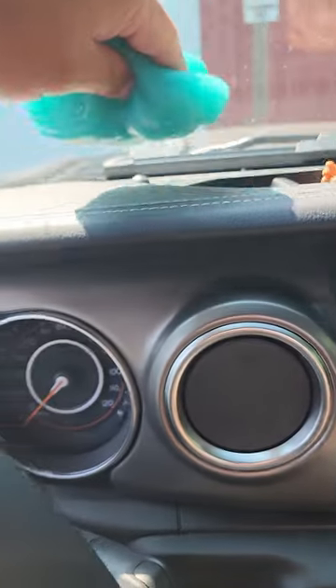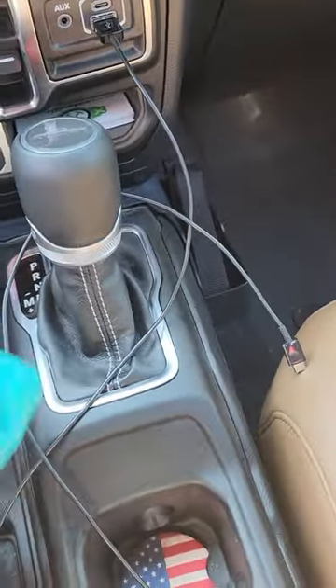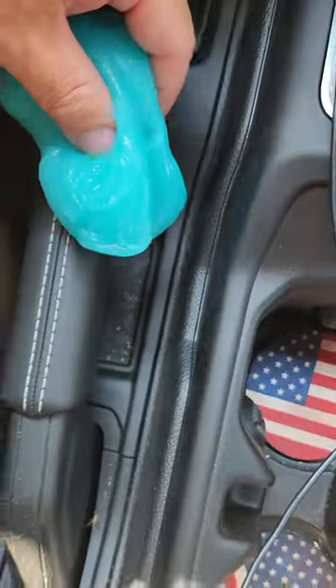Don't keep it in a hot spot — don't keep it in your glove compartment or anything like that. Keep it in your house somewhere cool and dry. Look at all that dirt in there!